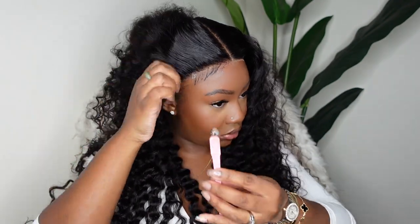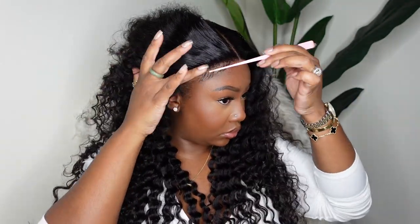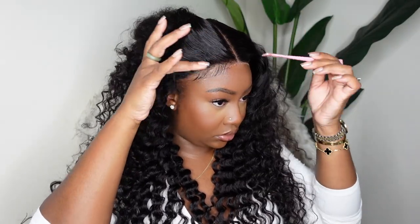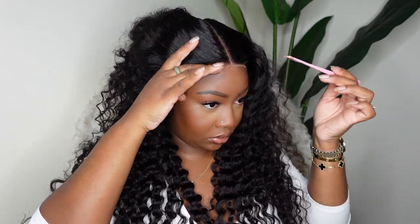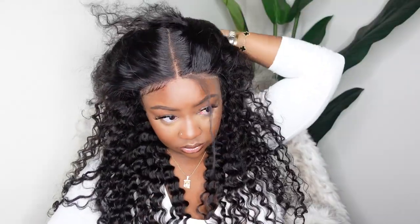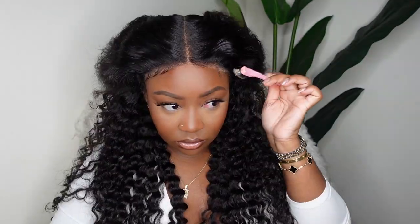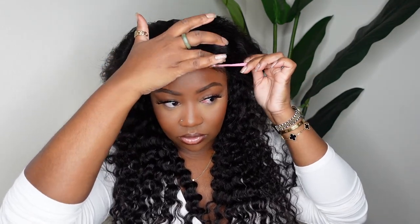Now this looked cute when it was all said and done, but you'll also see later in the video that I'm going to send all of this back and start over with a different type of baby hair. Even though you may have a certain look in your mind, when you put it together, if you don't like the way it looks and you're not 100% satisfied, go for what you really like. I decided I wanted a different style of baby hair.